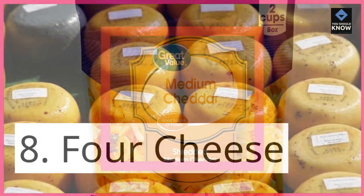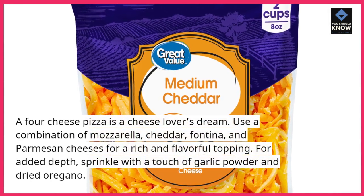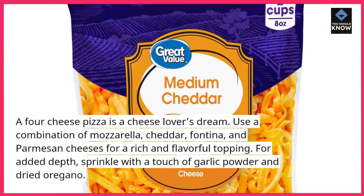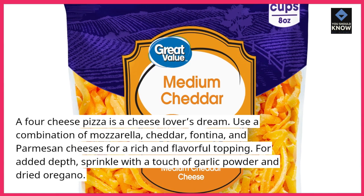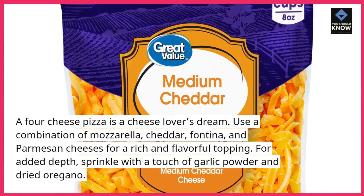8. Four Cheese. A four-cheese pizza is a cheese lover's dream. Use a combination of mozzarella, cheddar, fontina, and parmesan cheeses for a rich and flavorful topping. For added depth, sprinkle with a touch of garlic powder and dried oregano.